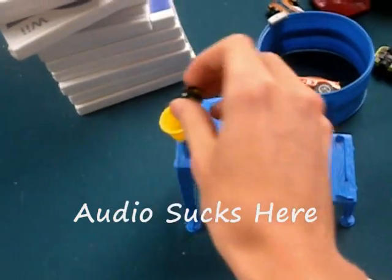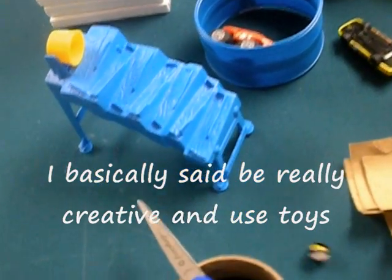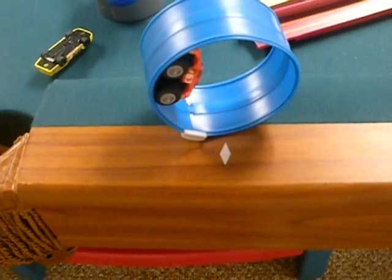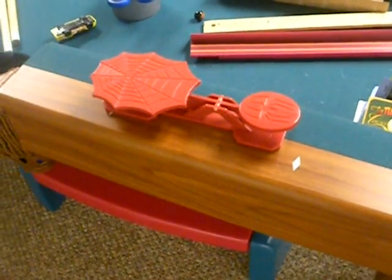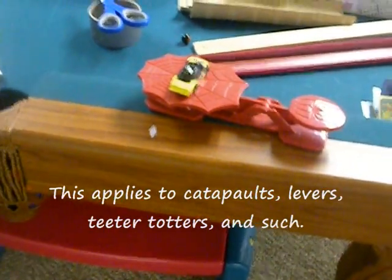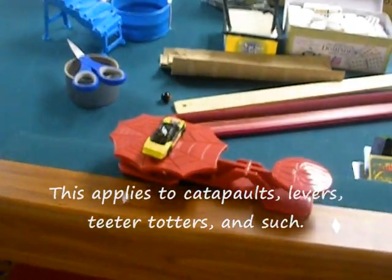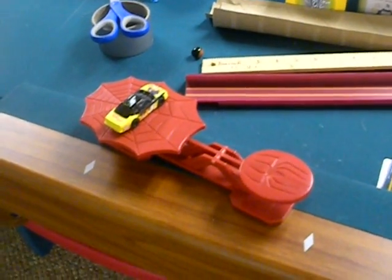A lot of people use catapults in their machine, but you don't really want to do something that flies through the air because it's not very accurate. Most of the time you have to be super accurate or it's gonna fail.